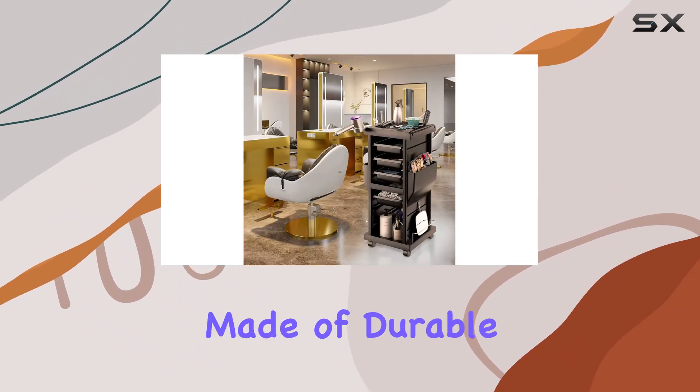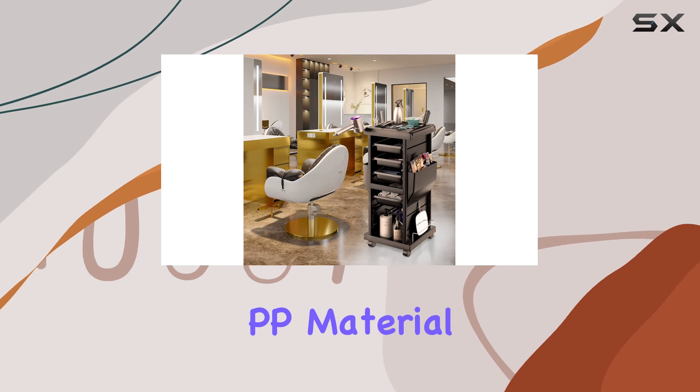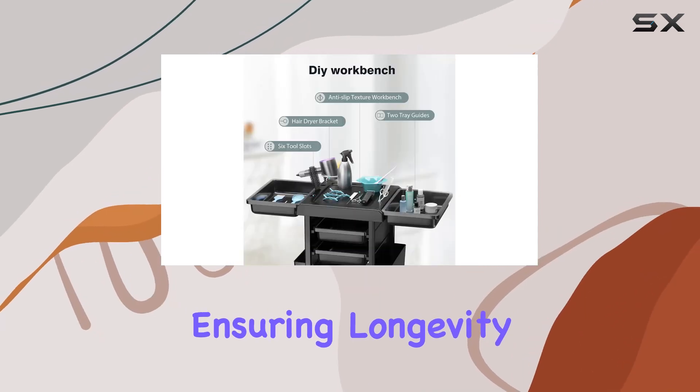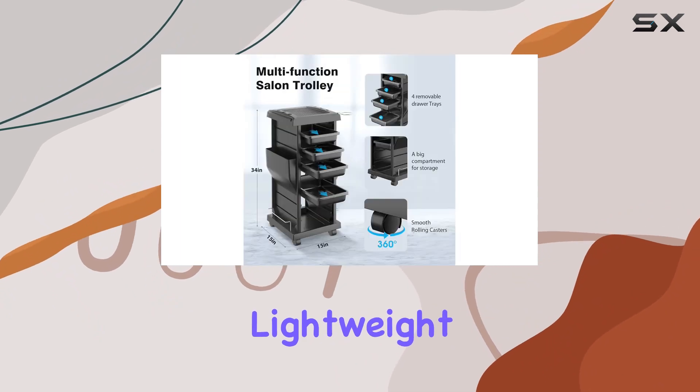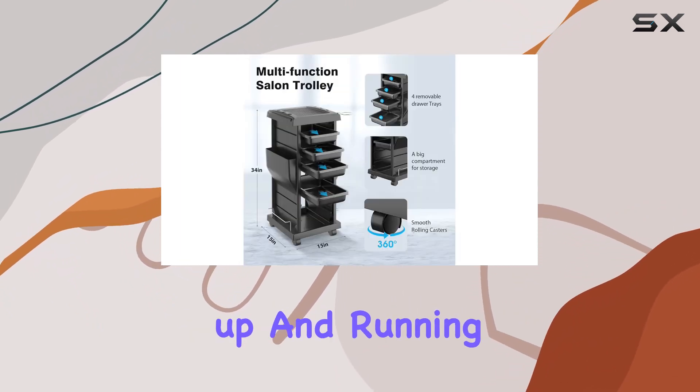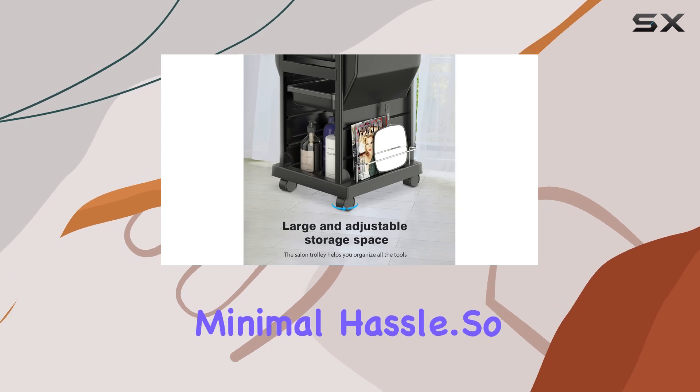In terms of build, this cart is made of durable polypropylene (PP) material, ensuring longevity without weighing you down. And assembly is a breeze — lightweight and easy assembly mean you can get this cart up and running in no time with minimal hassle.